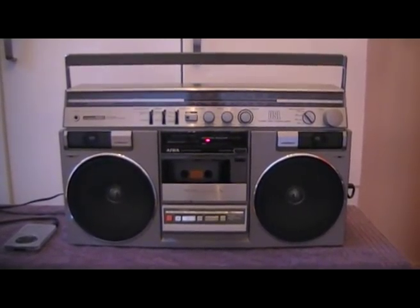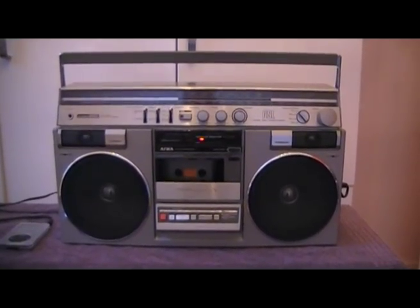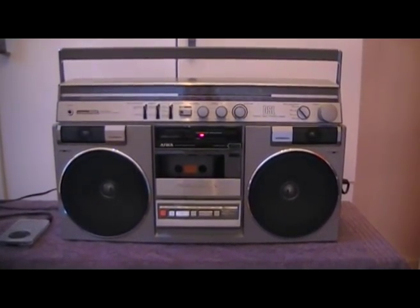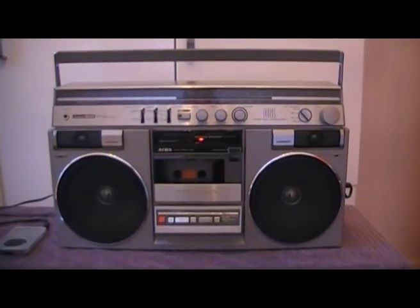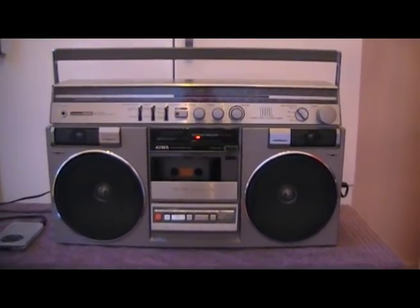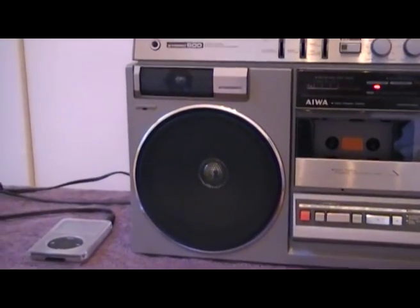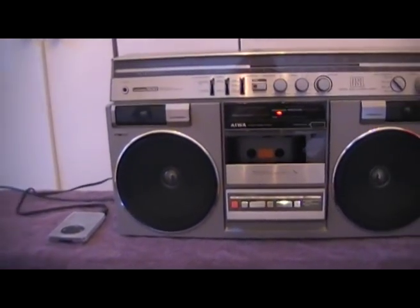Right here we've got my Aiwa CS-600 Ghetto Blaster that I picked up from the local second-hand store for a mere $25. As you can see it's in pretty good condition, so I'm going to give you a bit of a demo to Ice-T, the Coldest Rap. I'm going to play this through the iPod — it's just plugged into the line-in at the back of the Aiwa.